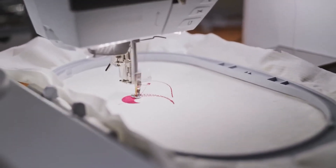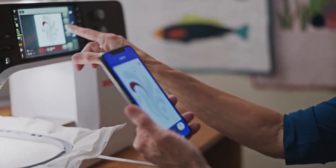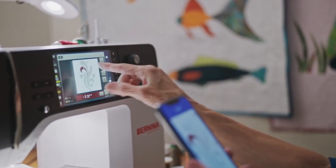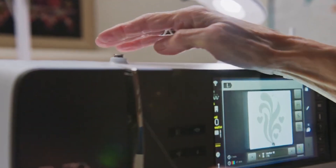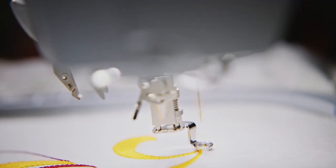In the infomercial, she discusses starting on the flourish for the mama elephant coming out of her trunk. The app will allow you to leave the room and leave the machine unattended — you can always check the progress of the design. It will give you an alert when it comes time to make a thread change or if the machine has stopped for any other reason.